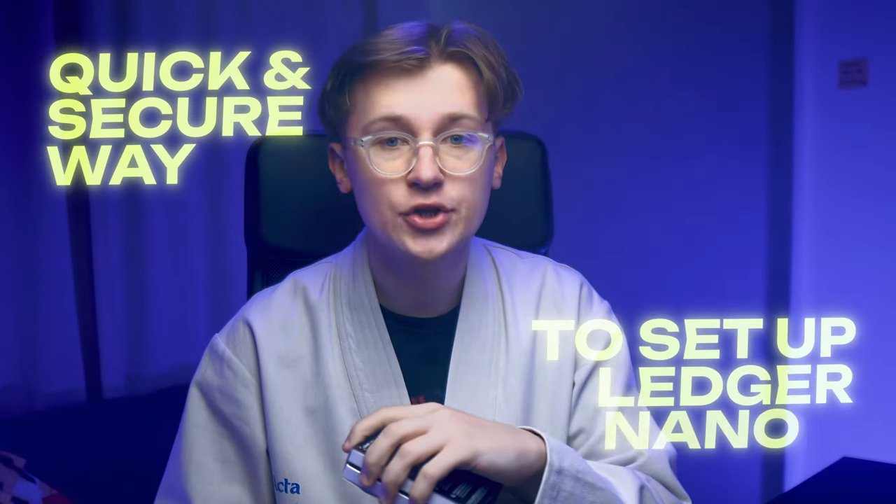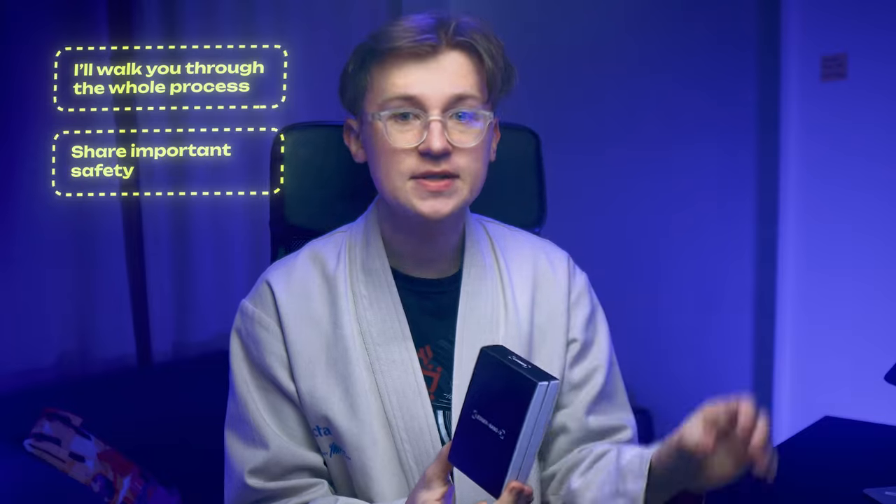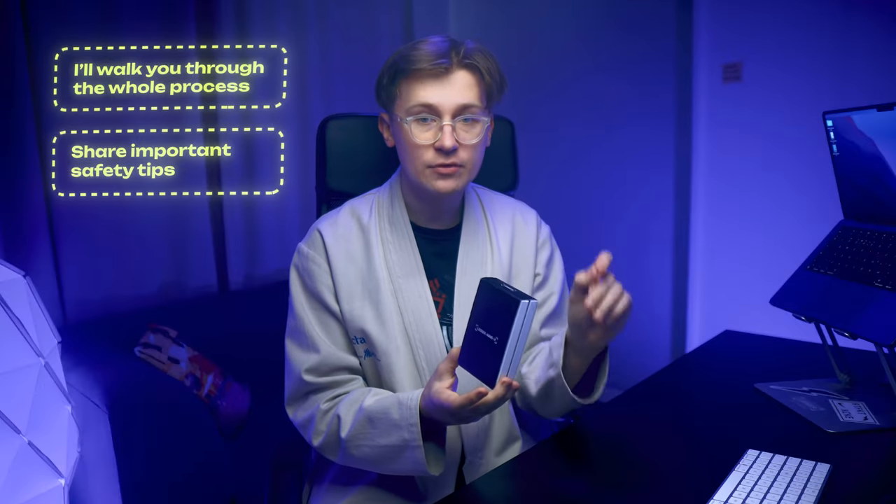Hey everyone! Today I'm going to show you a quick and secure way to set up your Ledger Nano X using nothing but your smartphone. It doesn't matter if you have iPhone or Android, I've got your back. In this video I'll walk you through the whole process, share some important safety tips and even let you know a secret how to add a hidden wallet inside this gadget. So let's get started.